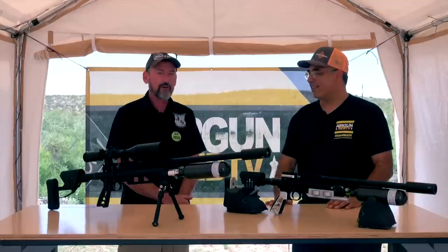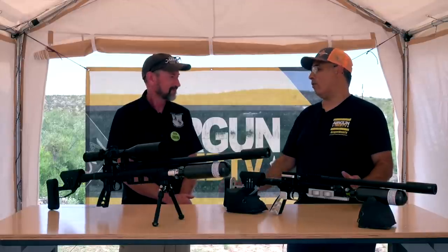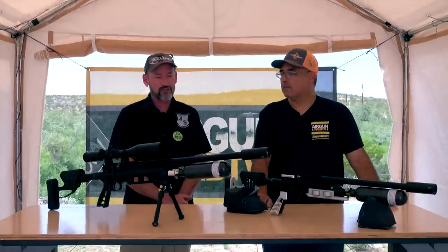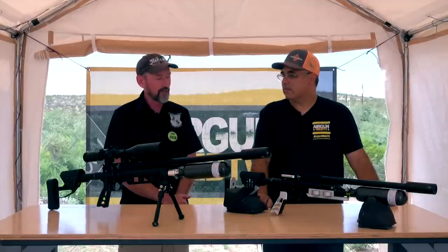All right, Travis, this is your wheelhouse. You're an engineer, you are an inventor. You built these guns basically from scratch. Well, a team of us did. We have a great team at JSAR of engineers and machinists — we've got a great team.